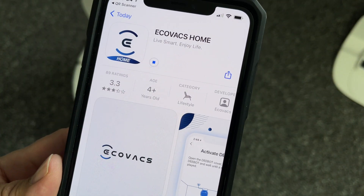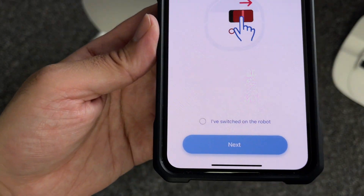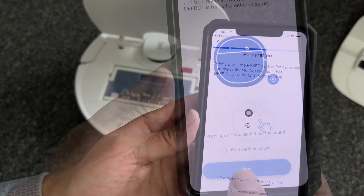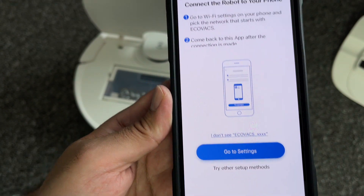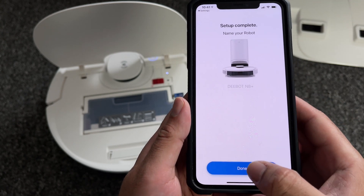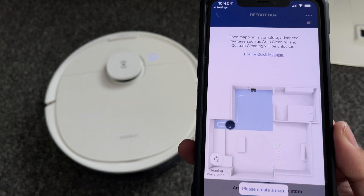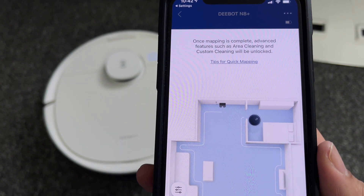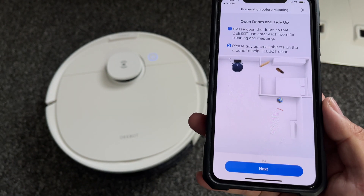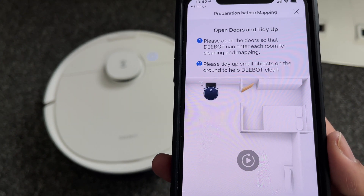This robot vacuum cleaner has built-in Wi-Fi and a smartphone app called Ecovacs Home. The app is required to control all functions of the cleaner — there is no other remote control included. Setting up and connecting is super easy: just follow the simple on-screen instructions, connect to your home Wi-Fi and you're good to go. The first time you set it up it will automatically create a map or floor plan of your entire home, including multiple floors, and it can remember the maps and rooms. If you want to clean only one room you can do so from the app.